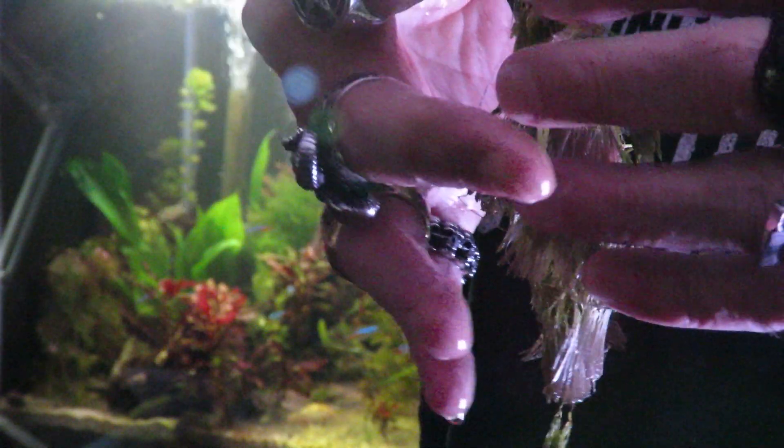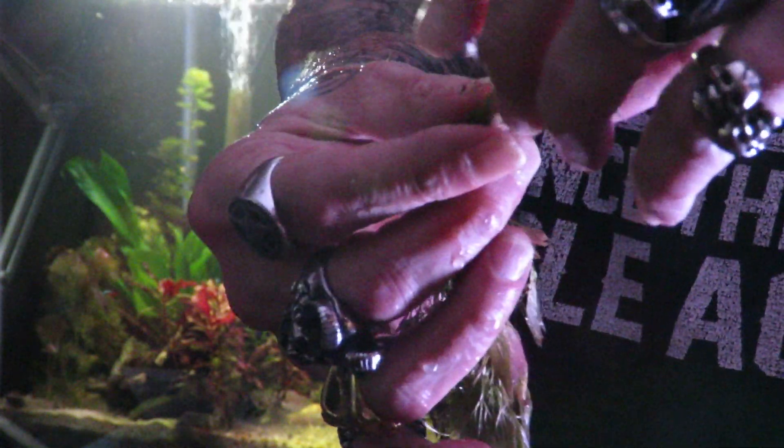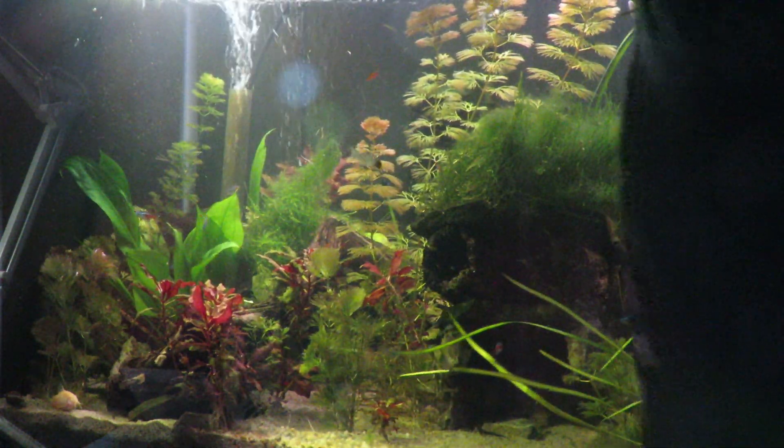I have a couple more over here — these three I've left the roots on as I pulled them out, and these will take off a lot faster. I grab these, reach down in here, push them the same way deep into the substrate, and straighten them up.